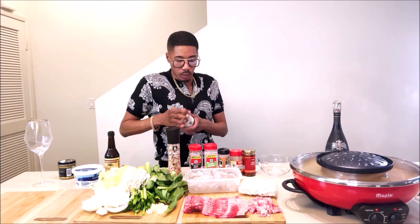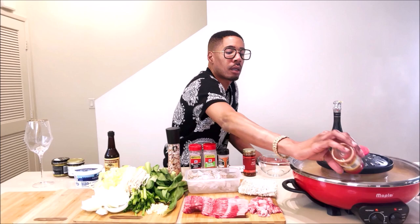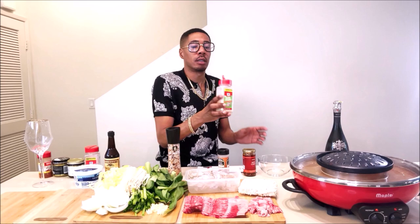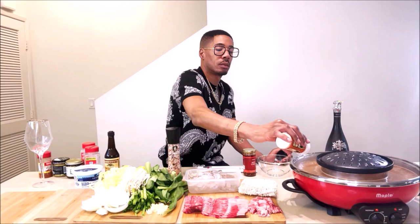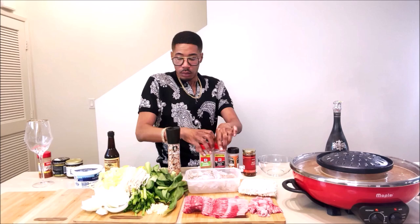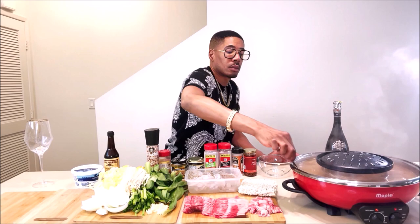So now I'm going to add a little bit of cayenne pepper to my broth. I like it a little bit spicy, so I'll put my cayenne pepper. I'm going to add a little bit of black pepper, garlic powder, and onion powder — ain't that much onion powder in there. I'm going to get like another cup so that I can taste this broth to see if it's seasoned to my liking.